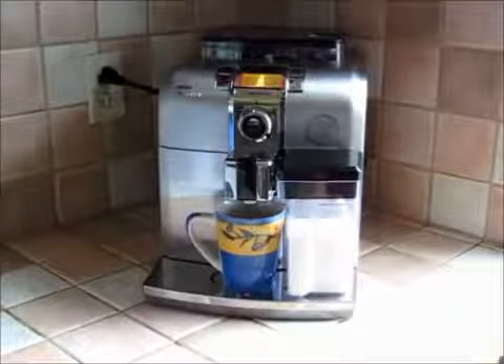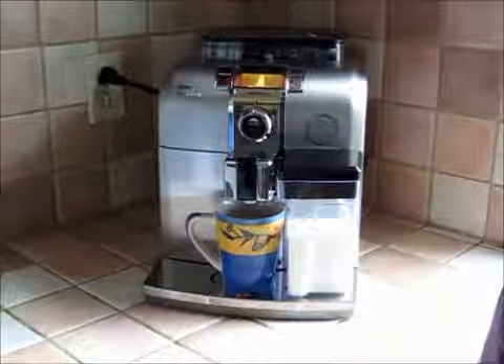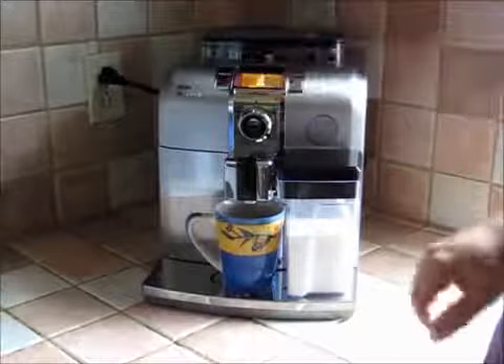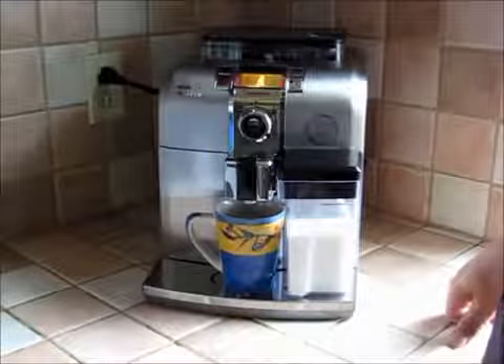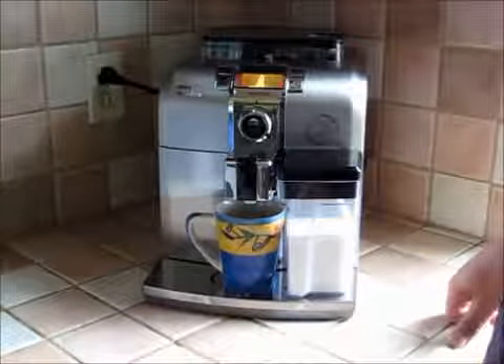So what we're listening to now is the beans being ground, and the temperature display is showing me the temperature rising for the steaming. We have to wait a moment while that happens.